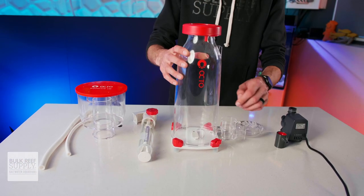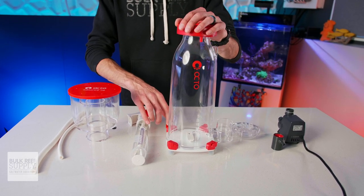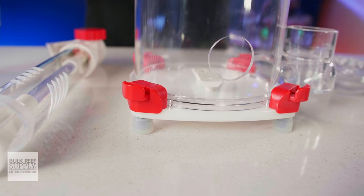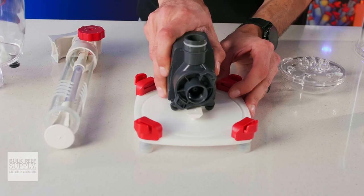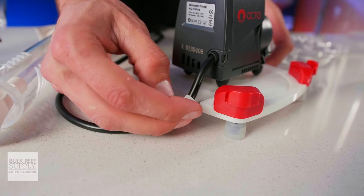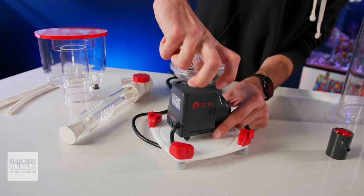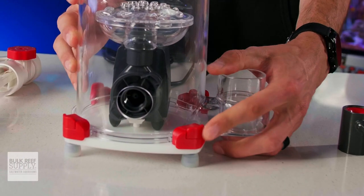Getting it set up is really simple, and you're going to get your first look at some of those components as you set it up. Instead of thumb screws to hold the base plate to the body, you've got quick release clips, which is fantastic. You'll also notice pretty quickly that the pump has a clip mount, as does the standpipe. There's also a cutout and silicone bushing for the pump cable to hold and seal it in place. Everything goes together very easily, but also firmly, and there isn't a single thumb screw to be found.